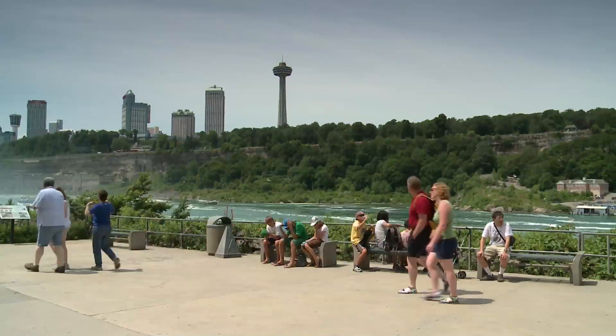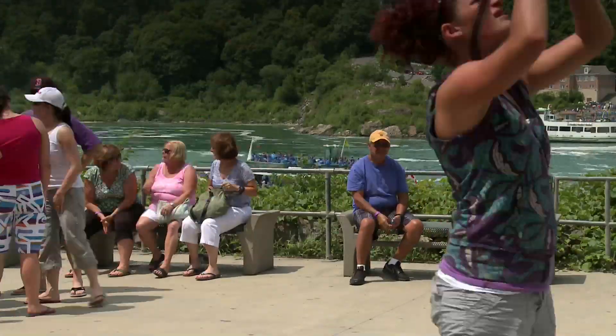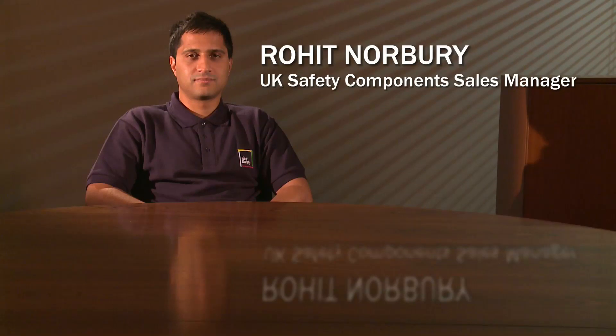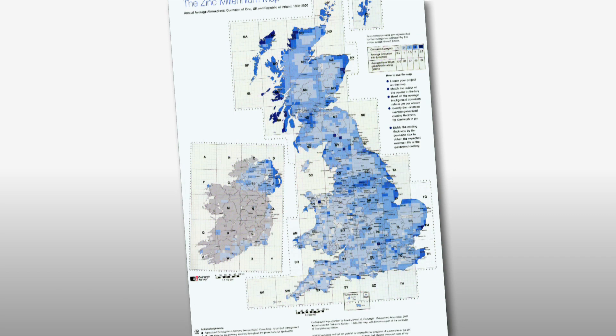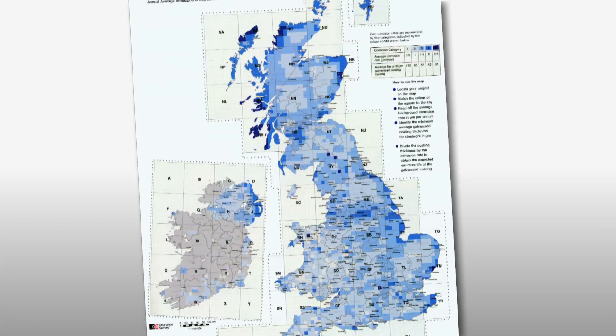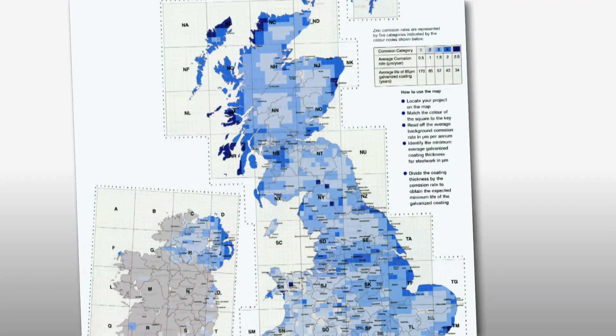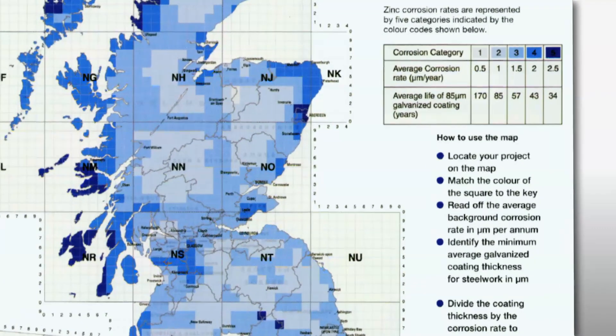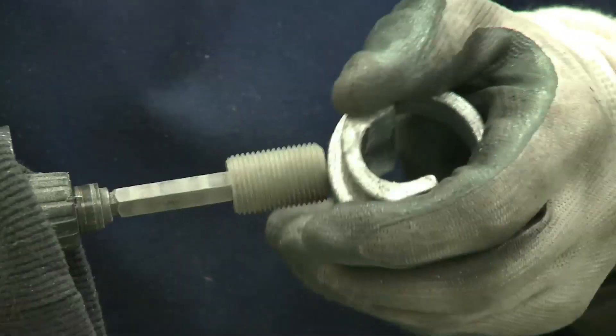Handrailing built using key clamp fittings is substantially more resistant to corrosion, with a typical key clamp structure lasting up to seven times longer than a fabricated one. The zinc millennium map published by the UK Galvanizers Association details the atmospheric corrosion rate across the UK and Ireland. In a moderate marine atmosphere classified as a category three environment, this map forecasts the average life for a galvanized component to be 57 years, based on a corrosion rate of 1.5 microns per annum. This compares very favorably to the corrosion rate for untreated steel, which is between 60 and 170 microns per annum. Key Safety cast iron fittings are hot-dip galvanized and feature corrosion-protected grub screws and recesses to ensure they remain comprehensively corrosion resistant.